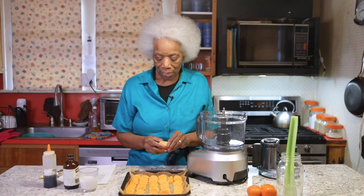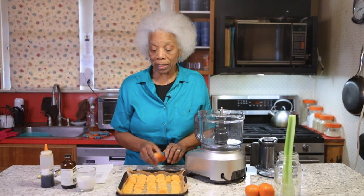Hey, hey! It's Berta J. I'm in my kitchen peeling clementines today. We're gonna make a really simple, easy, but quite yummy frozen dessert made from frozen clementines.